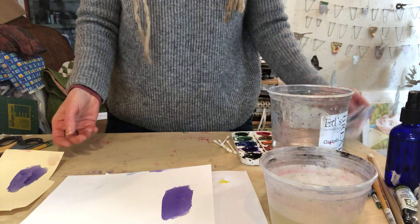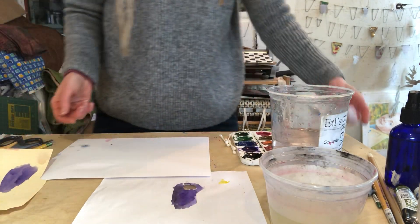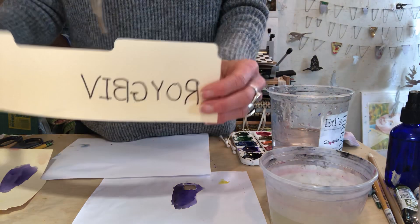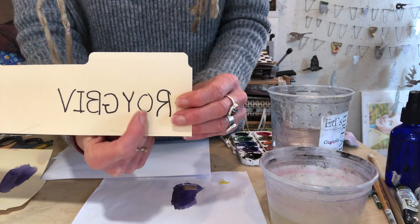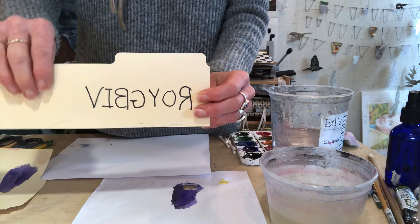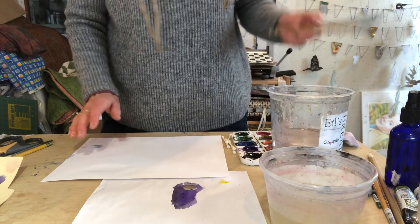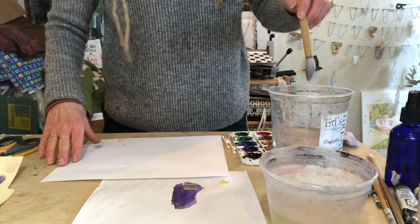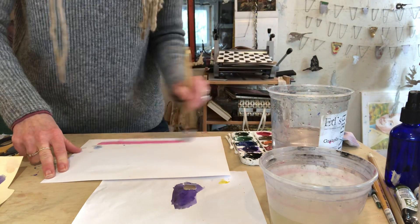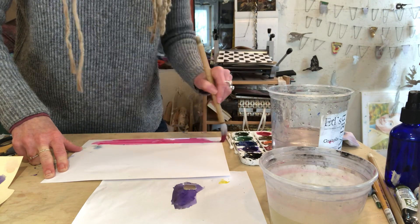We're going to turn this paper over and paint basically a rainbow spectrum. You may remember from school you learned about Roy G. Biv — Red, Orange, Yellow, Green, Blue, Indigo, Violet — that is the light spectrum of color. We're going to do that spectrum right here. I'm going to start with red, and note that this paper won't handle it as nicely as the example I did before on watercolor paper.